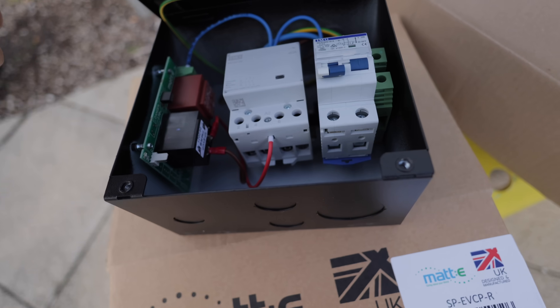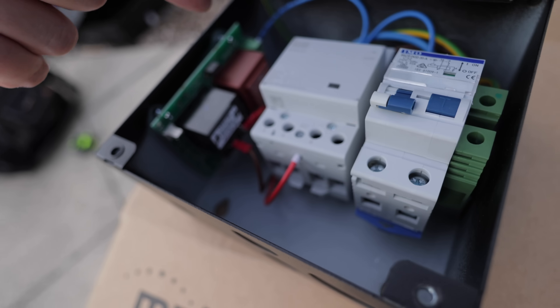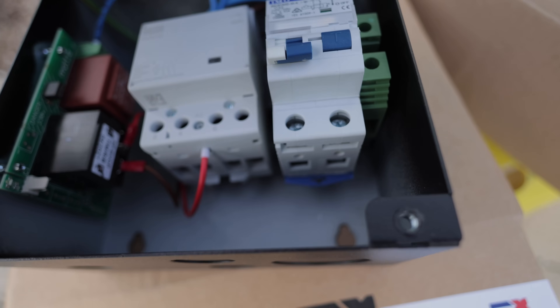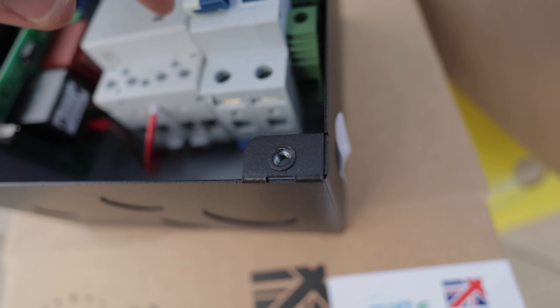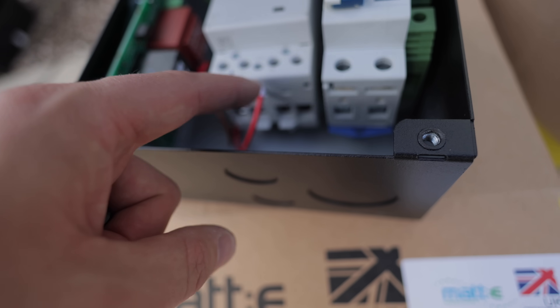Under here you'll see there's this contactor and this little circuit board that does all the working out when there's a pen fault. For us, all we need to know is: the power feed comes in the bottom of the RCBO, and then out of the bottom of this contactor with our cable going to our charging point.